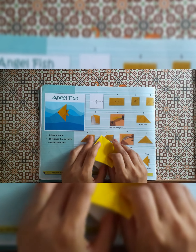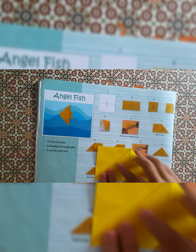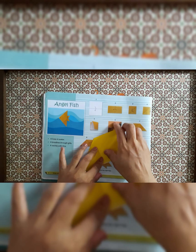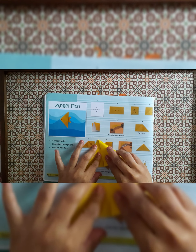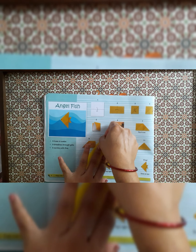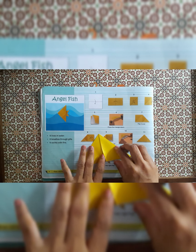Hold the paper like this and press it so we get the triangle shape, and give the crease. The same step we are doing from behind also — first fold the paper in a triangle shape from the middle. Please give the crease properly so your folding will become clean and neat.